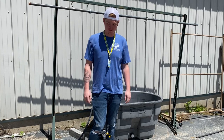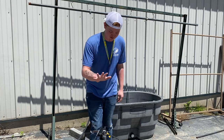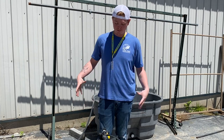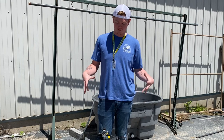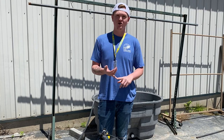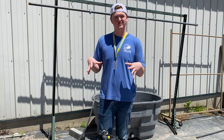Hey guys, it's Drake with Extreme Sports and today we're going to go over how to properly rinse out your dive gear after you're done diving. We want to make sure we get all the contaminants off of our BC, regulator, computer — stuff like that — so we don't have any salt or dirt that's going to harm the BC.